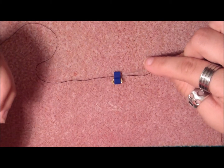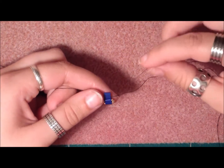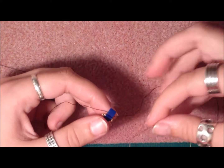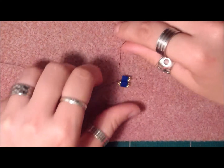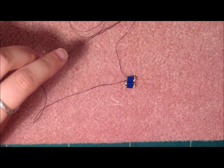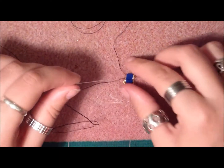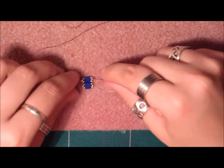Now we're first going to work on this side. Pick up one 15-o, one 11-o, and one 15-o, and stick it through the next hole — the top hole of the Tila bead. Leave that needle alone, pick up the other needle, pick up one 15-o, one 11-o, and one 15-o, and stick it through the next hole of the Tila bead.